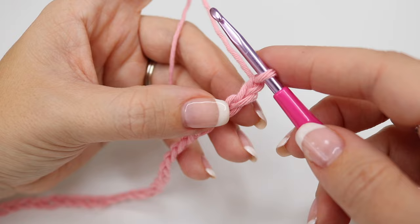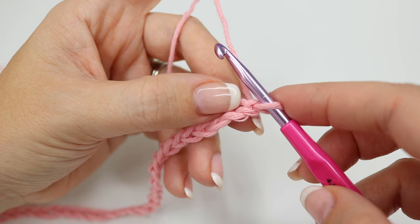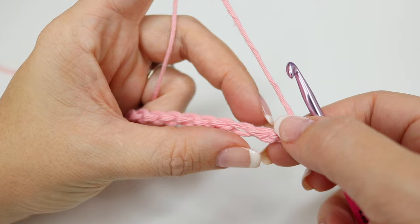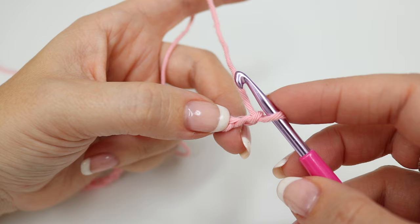I have just worked those 31 stitches. We're now going to work back along this chain and we're going to be working into the spine of the chain. As you look at your chain, you might ordinarily work into this top section — we have a top loop and a bottom loop. You're going to twist it so that you can see these bumps on the back, and this is the spine of the chain. We're going to be working into the second loop from the hook, so we don't count the one that's on the hook. This is our first one, and the second chain from the hook, and we're going to be doing a double crochet.